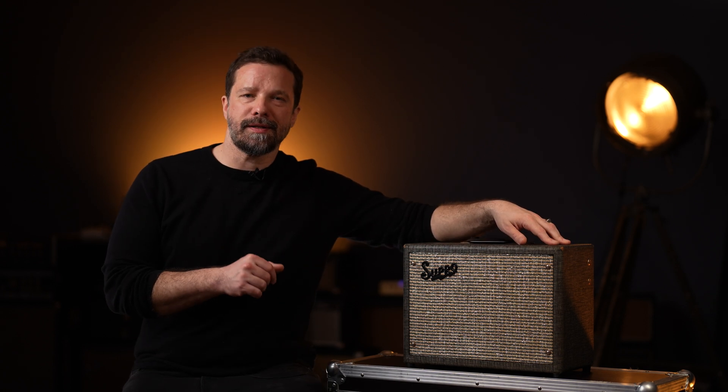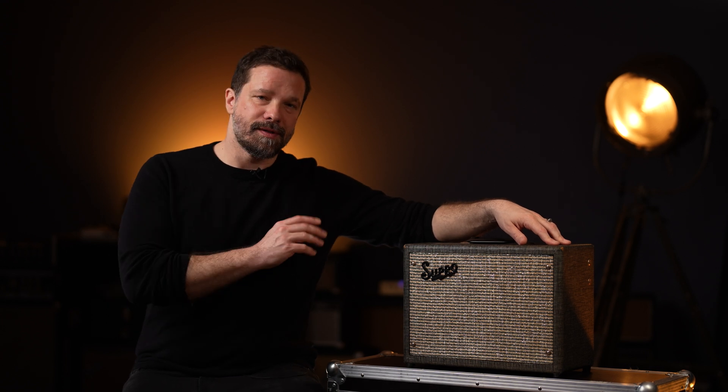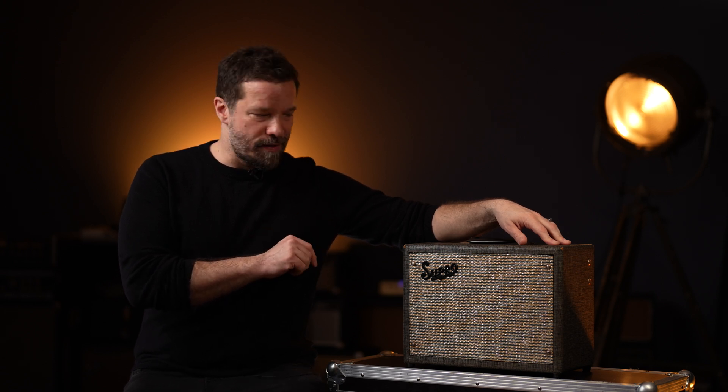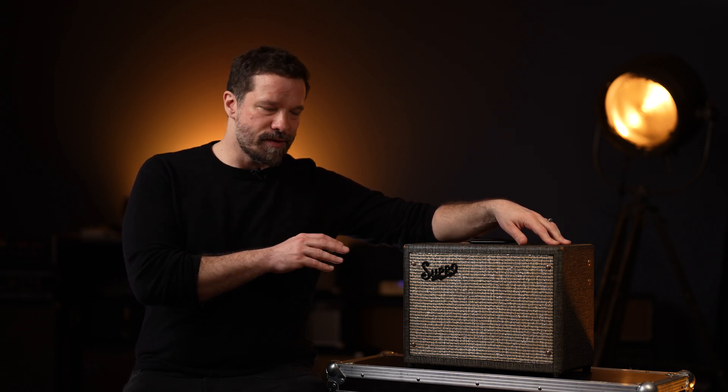Another design difference for a single-ended class A amp is that it doesn't need a phase splitter in the circuit. This means designers can incorporate one tube less than in the usual designs. That is the explanation for why it only features one preamp tube, which is the 12AX7.